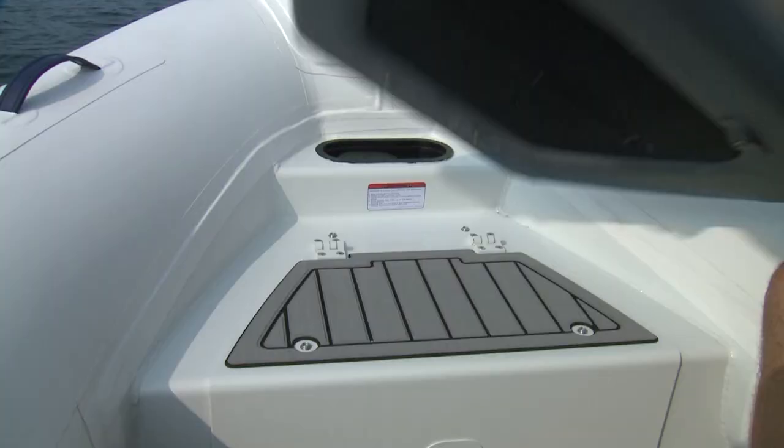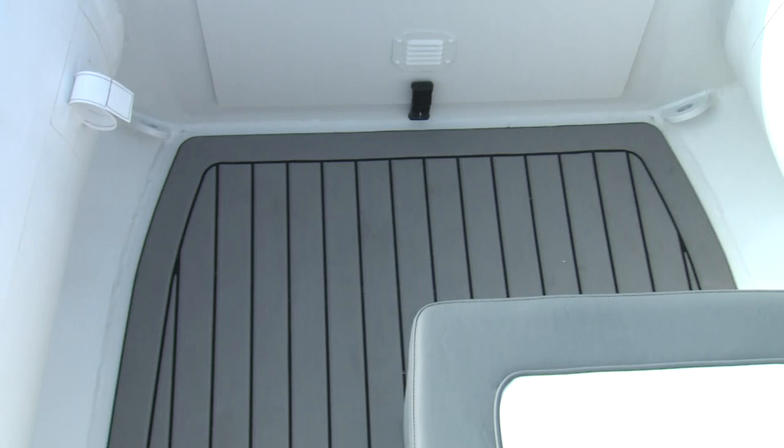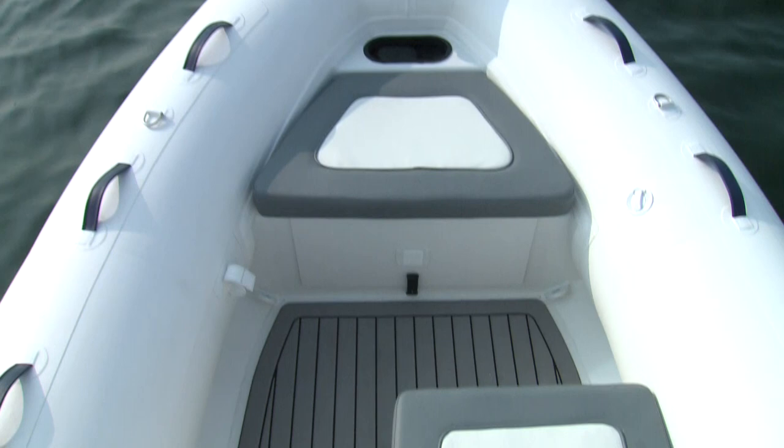One of my favorite Deluxe features is the SeaDeck Marine Flooring, which is both functional and aesthetic. It's a non-skid, shock-absorbent material that provides cushion underfoot. It won't absorb water and doesn't get hot in the sun — it simply looks fantastic and certainly raises the premium feeling of the 390.